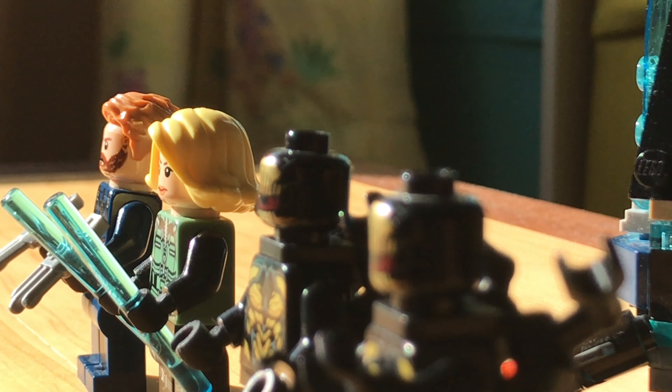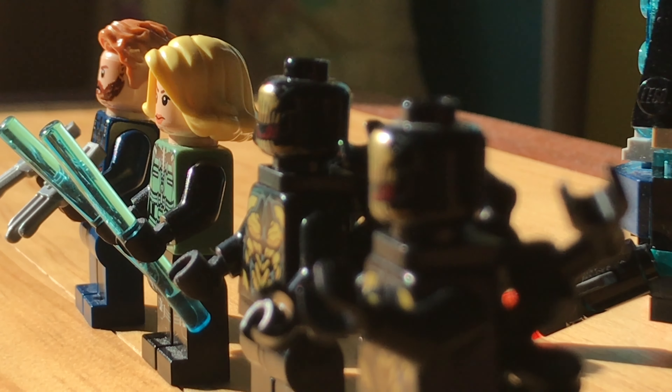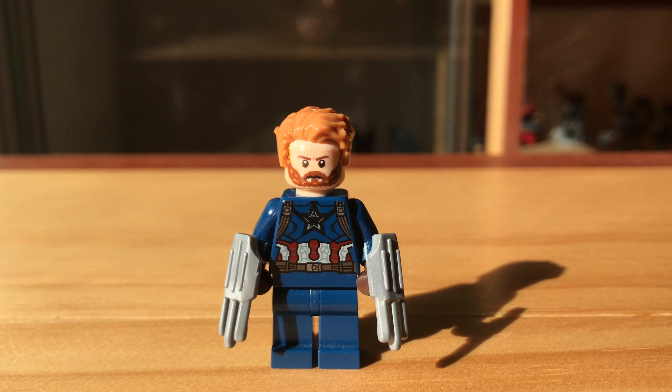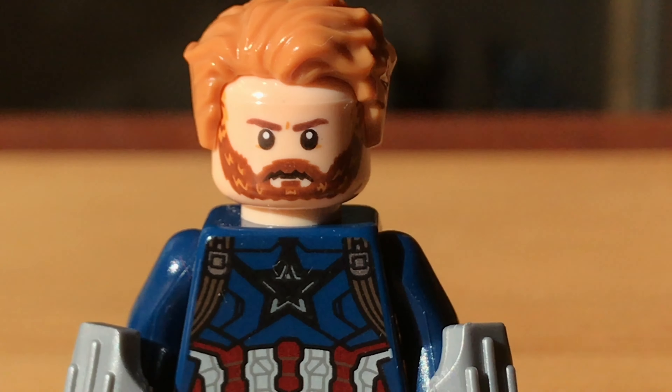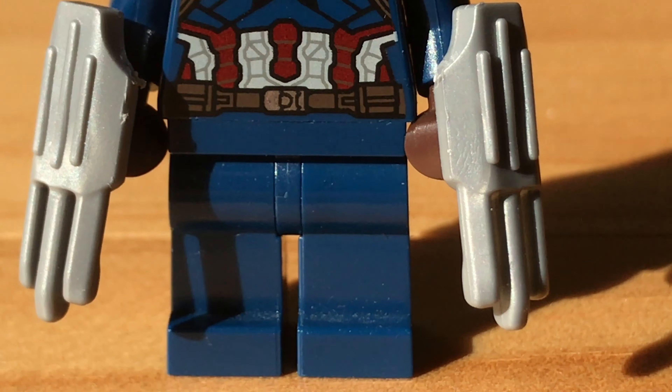The set comes with four minifigures, two of which are exclusive. The first minifigure is the Infinity War version of Captain America. His face and torso print are accurate representations of his outfit that he dons in the movie.